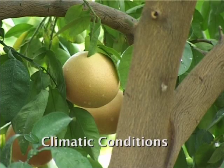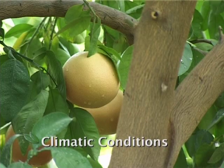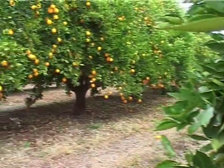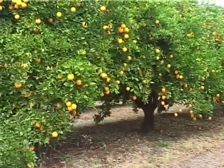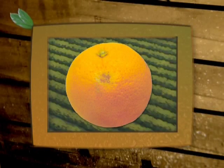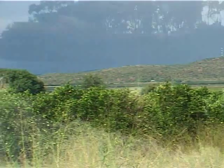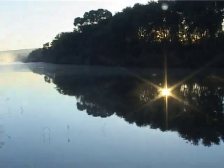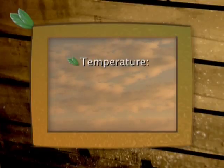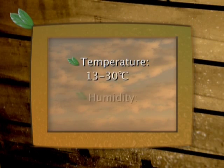Citrus fruit must never be picked while the fruit is wet. The oil glands in the rind of the fruit become turgid and fragile when the fruit is wet and in very cold, humid conditions. When the fruit is handled in these conditions, the oil glands in the rind rupture, causing oleocellosis. Fruit can therefore not be picked during or just after rain, or in the early morning when there is dew on the fruit. As a general guideline, harvesting should only take place when the temperature is between 13 and 30 degrees Celsius and the relative humidity is not higher than 70%.